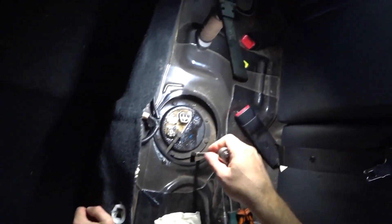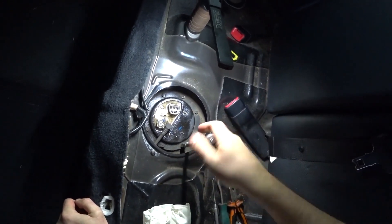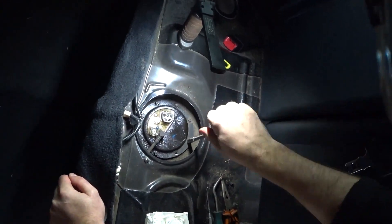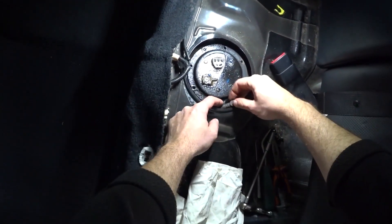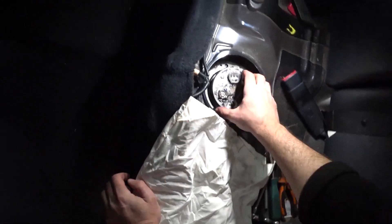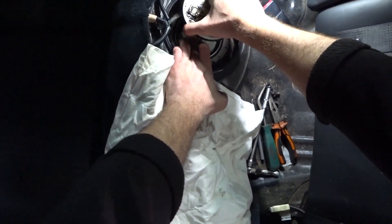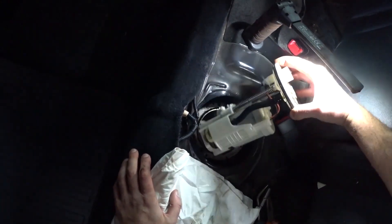Now we take a socket wrench and unscrew all the bolts in a circle. We move the hose to the side and remove the lid. Now we need to quickly remove the entire filter housing along with the filter so as not to spill fuel here. Carefully take it out since there will also be a fuel level sensor inside — quickly take it out.